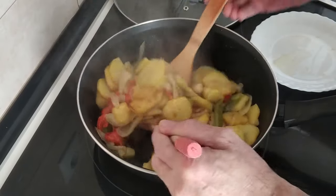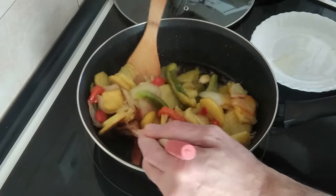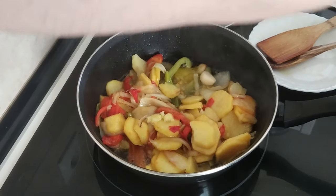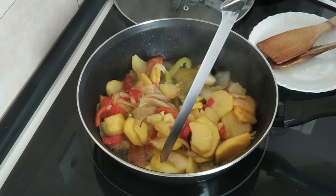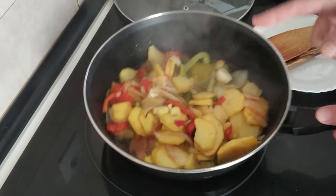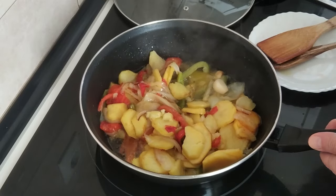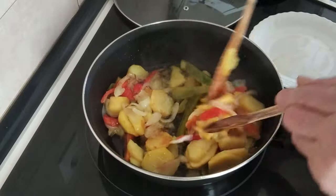After about 15 minutes, the potatoes and the rest seem done. Let me just check with a small knife — yeah, they're nice and soft. If you want, they're ready now. Just take them out onto a plate, or if you want them a bit crispier, leave them a little while longer until they're more browned — it's up to you.